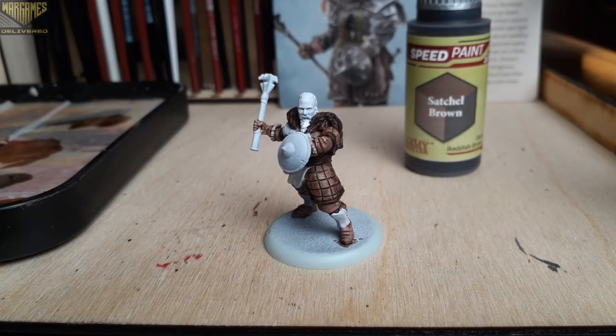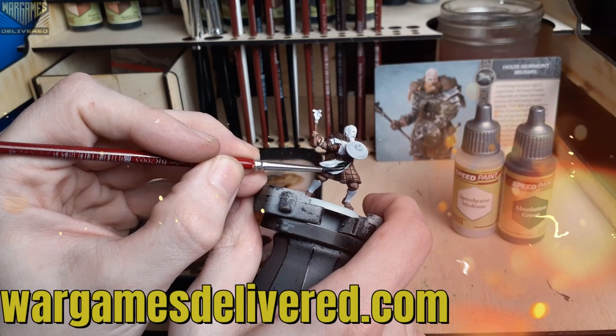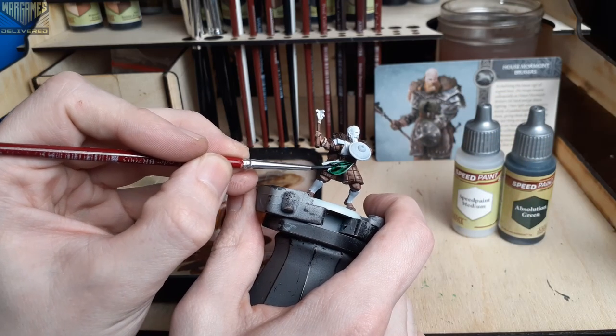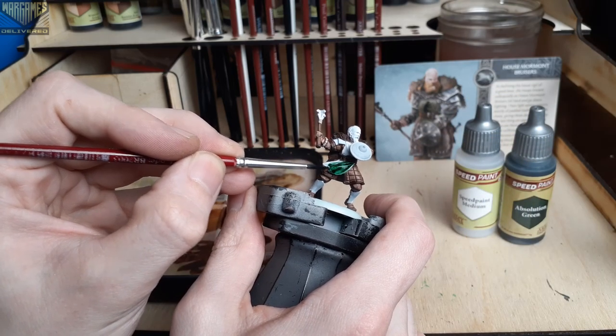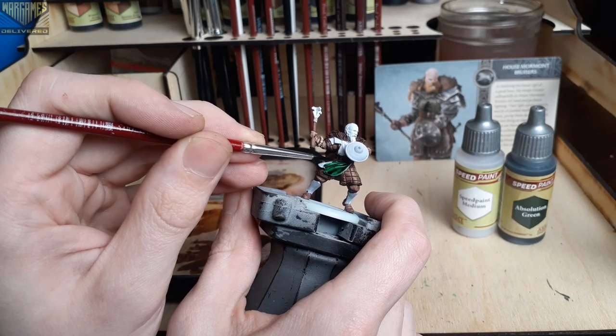Moving on, we'll switch over to Absolution Green to paint the tabard of the model. This is one of the classic speed paints that I still really like. They are remaking all of the classic speed paint colors with the new 2.0 formula, so I'm really excited to see how the remixed versions hold up.